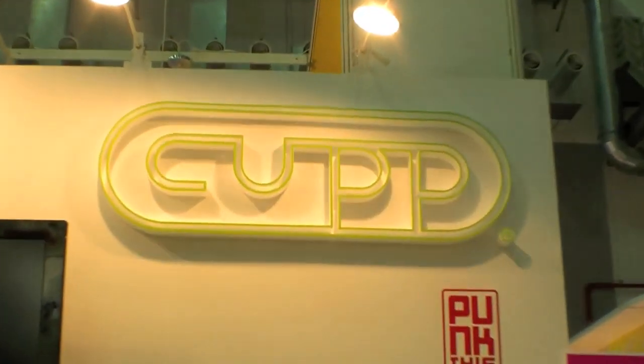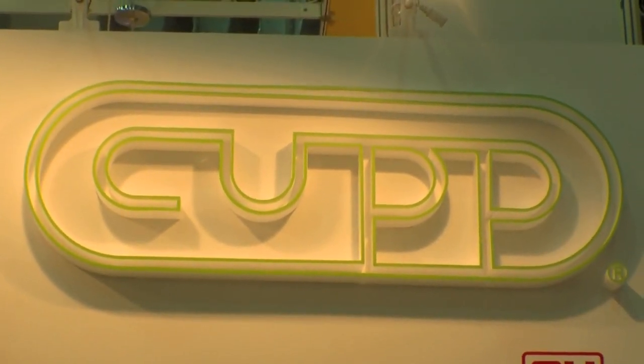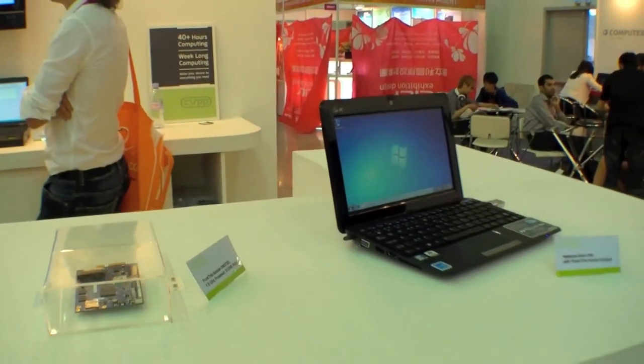So right now it's kind of a hacker application. But in Q1 of next year, we'll be releasing a reference design for ODMs and OEMs.